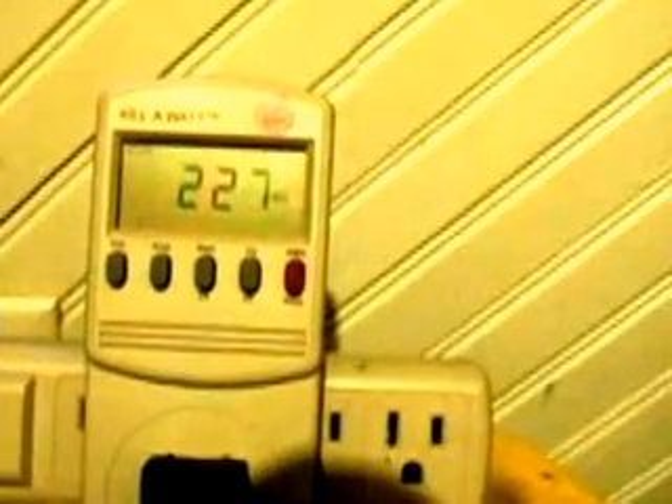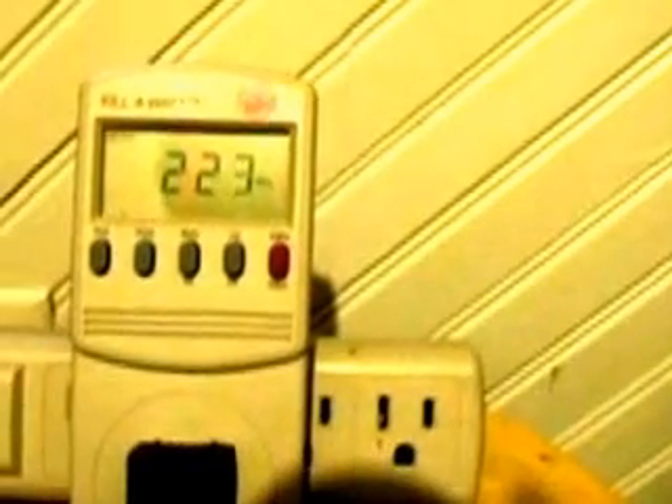Today we're taking a look at our kilowatt meter which is pulling in about 225, 227 kilowatt hours. What we have outside is just a small solar array to supplement the house electricity. We're using a 300 watt grid tie inverter which is going directly into the house line — a very specific one designed to do that grid tie function.